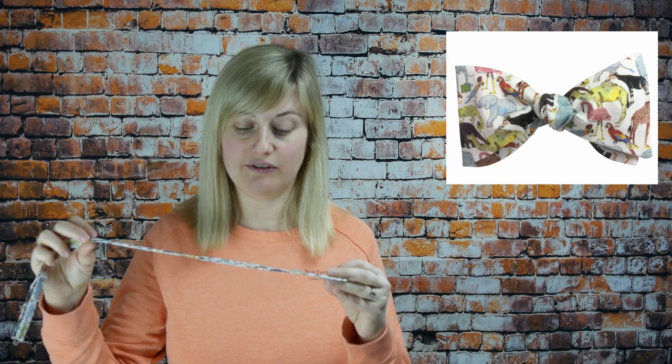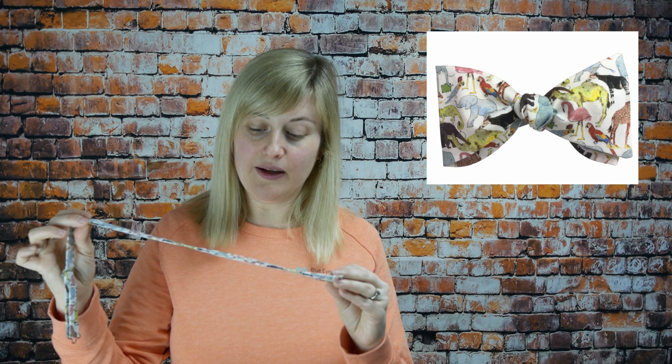The next bow tie I'd like to show you has actually been in our range for a little while now, but it's one of my favourites and one of my customers' favourites. This is a Liberty of London fabric called Q for the Zoo, made from their 100% cotton Tana Lawn, so it's a beautiful soft, lightweight cotton. It's a white bow tie with very colourful zoo animals — elephants, geckos, zebras, parrots. It's really quirky and funky, absolutely fantastic if you want a bow tie that is a bit different. It's also really summery, perfect if you want to stand out a little bit, maybe at a wedding or a summer event.